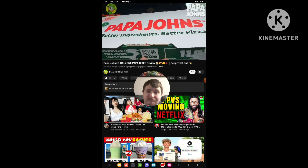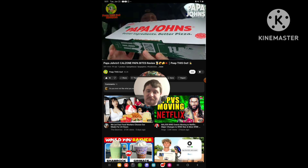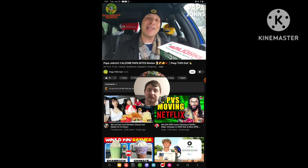The pizza gods are most definitely shining down upon me right now, because in the middle of a very cold and rainy day here in Southern Cali, I've got something from Papa John's that is lighting up my car beautifully in the aroma department. That's already starting off pretty beautiful right there, guys.